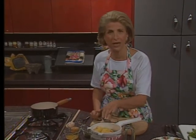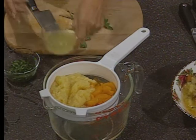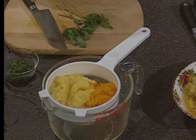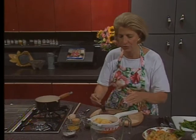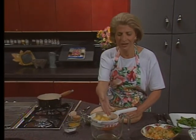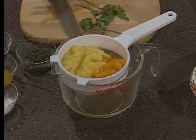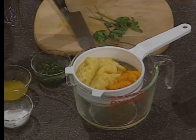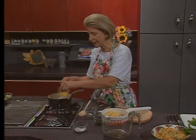First, drain a can of crushed pineapple and put the juice into a saucepan. I drained the pineapple first, used that juice, put it in there, and then drained the mandarin oranges in the same drainer. Then add some brown sugar, some orange juice, and arrowroot.